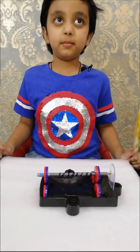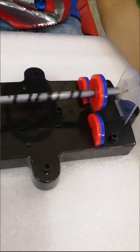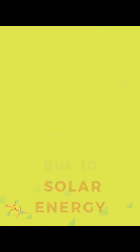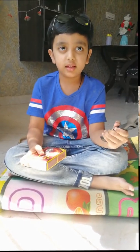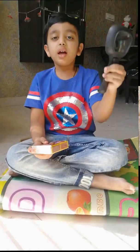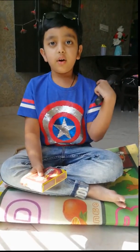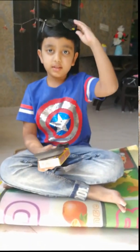I am going to do a making fire with sunlight experiment. For this, I am using a hand lens and plastic, and very importantly, sunlight, and for safety, sunglasses.